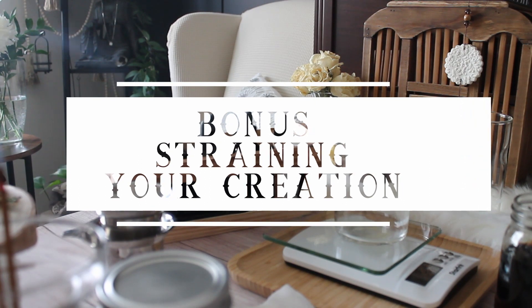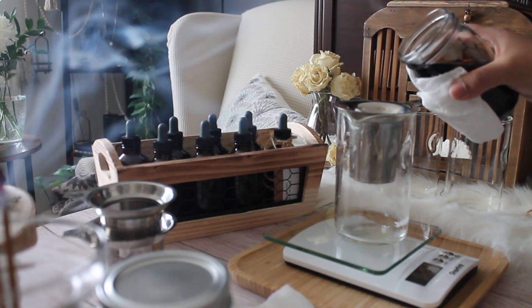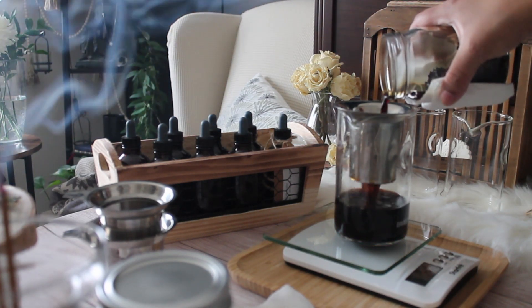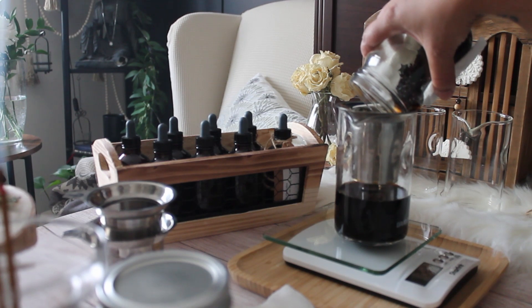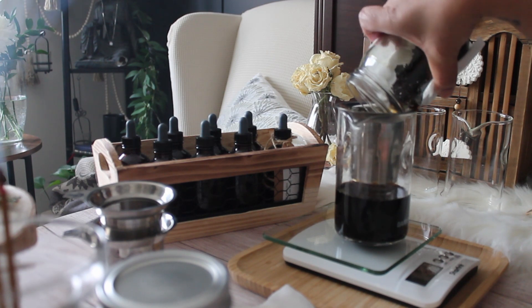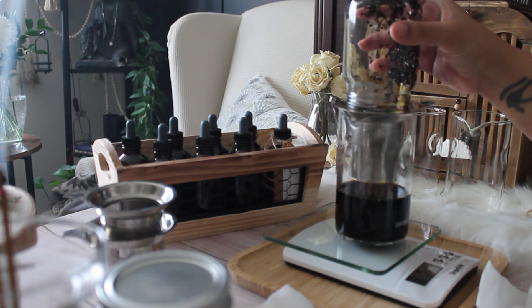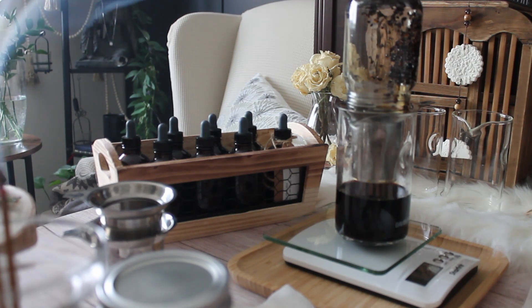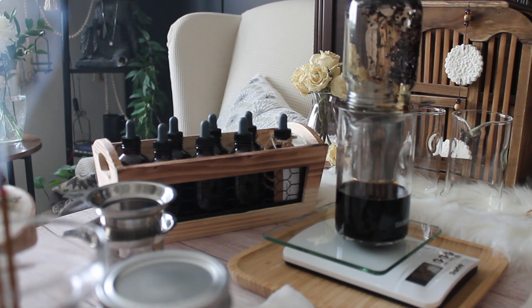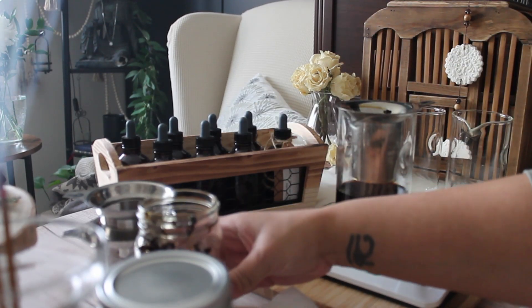A bonus tip on straining your creations: one thing I don't often see in tincture-making tips is what to do once they're done. Cheesecloths can slide down and contaminate what you've already strained, they can break when you try to squeeze out the last drops, and a lot of liquid gets left behind absorbed in the cloth. My solution requires a one-time set of purchases but saves both cost and loss of tincture. I use a teapot or glass vessels and a fine mesh stainless steel tea strainer — the ones I use are from David's Teas, a Canadian company that ships to the US and possibly internationally.